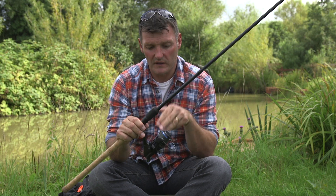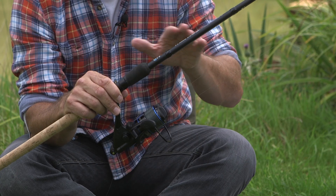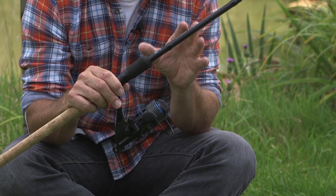So, let's have a look at reels. One of the most important things is to think about the size of reel you want. A 1000 reel is the smallest one you can get and a 12,000 is about the biggest. Go for something in the middle. This is a 4000 and it sits very well on both a float rod and a ledger rod.